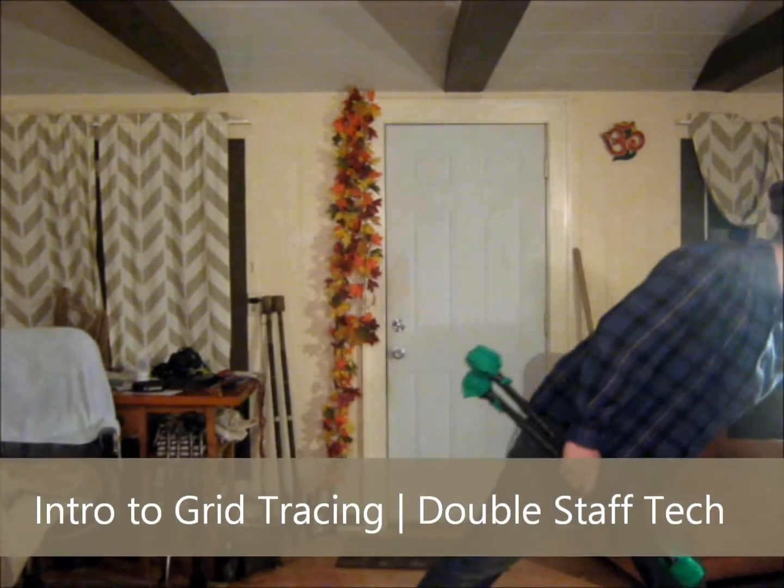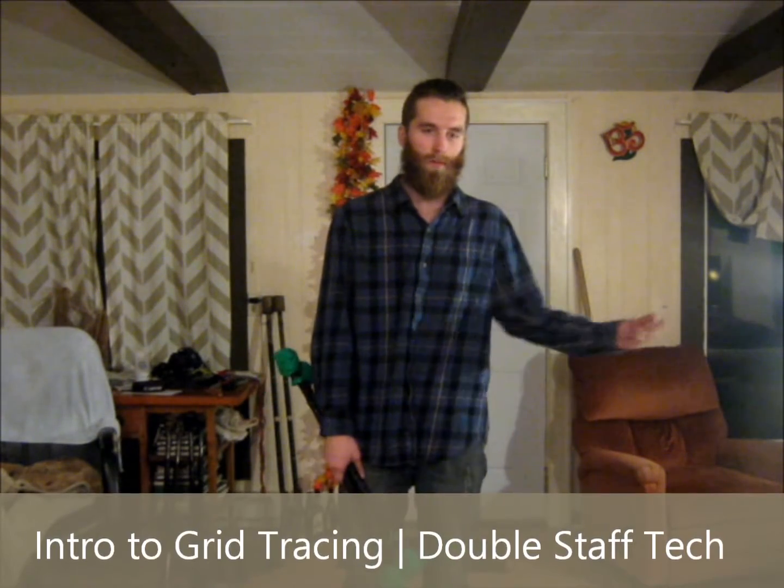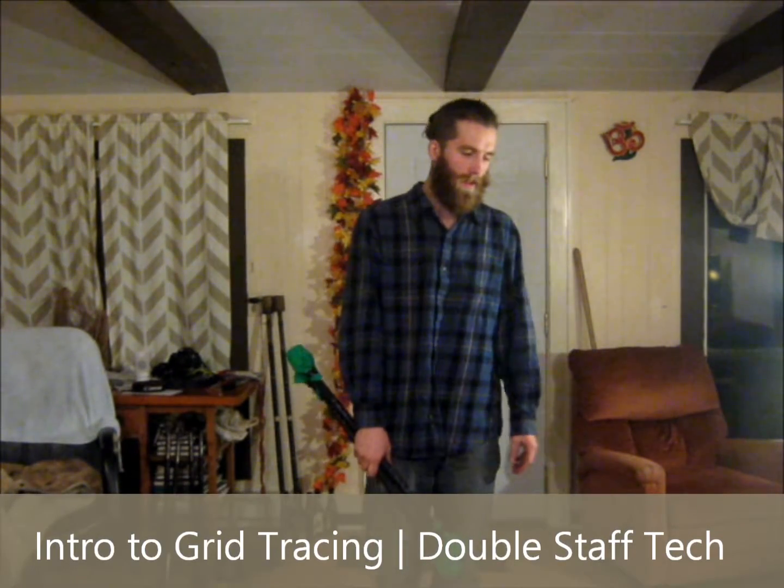Hi, my name is Casey Houle. Some people call me Jaffe as well. I would love to teach double staff workshops at your festival.